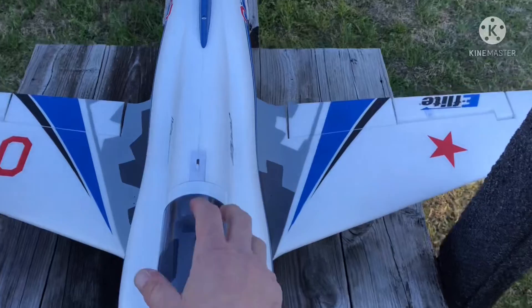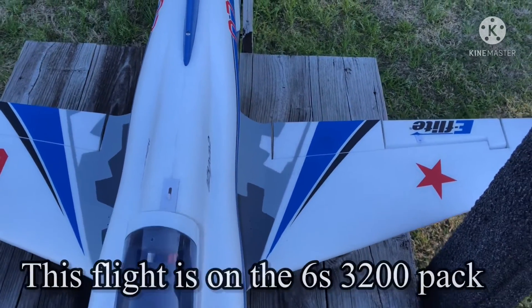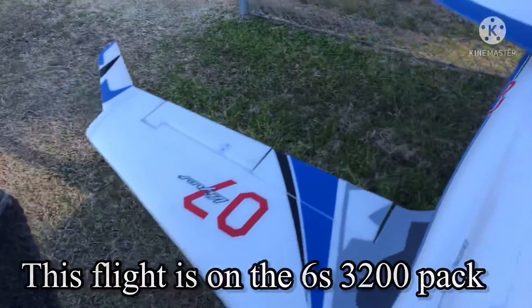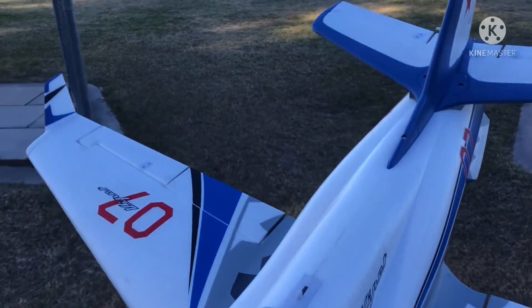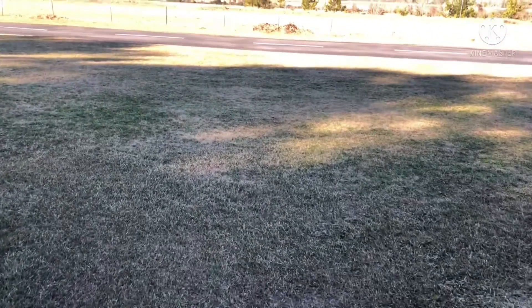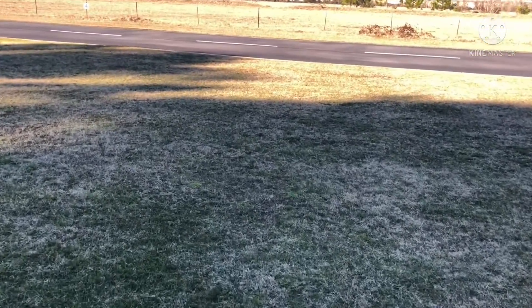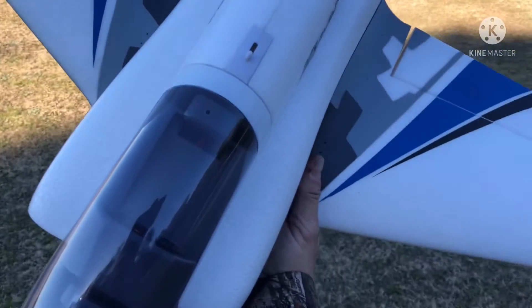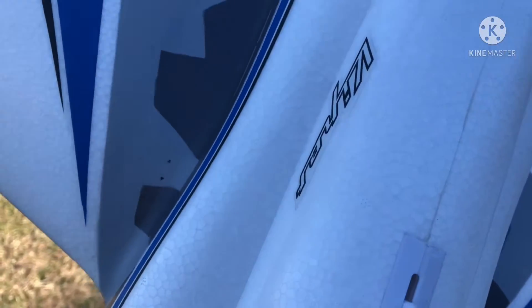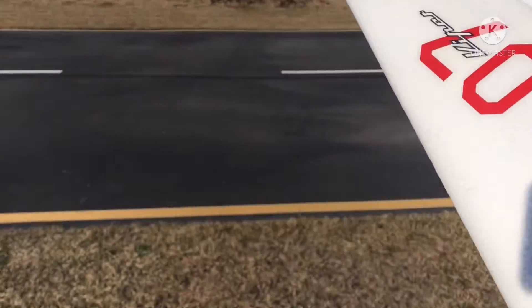My model came with ferrite cords around all the wiring, and that was just too much nose weight with the batteries — 6S 4000 for sure. The 6S 3200 is all the way back as far as it'll go, and it's just a couple millimeters behind. I've got two dots marked — that's where the book says.